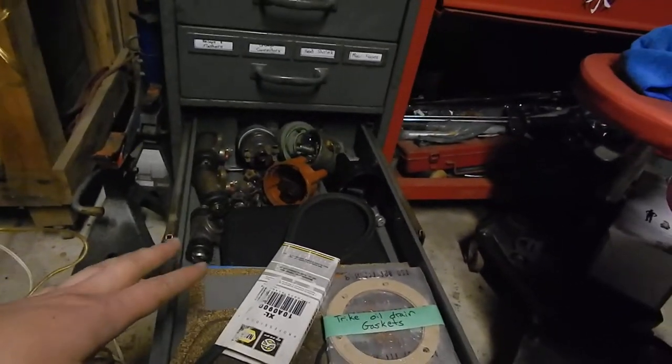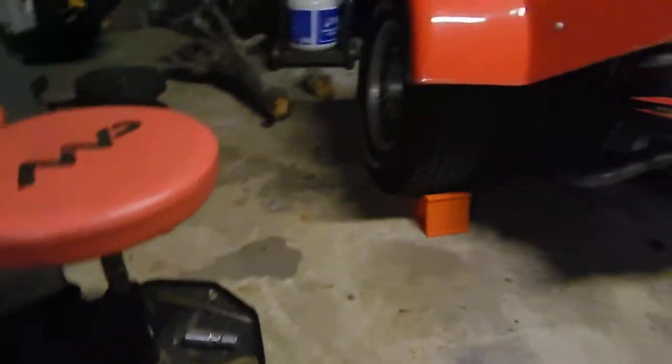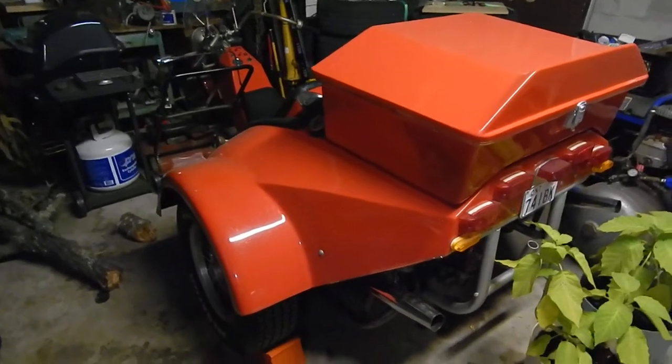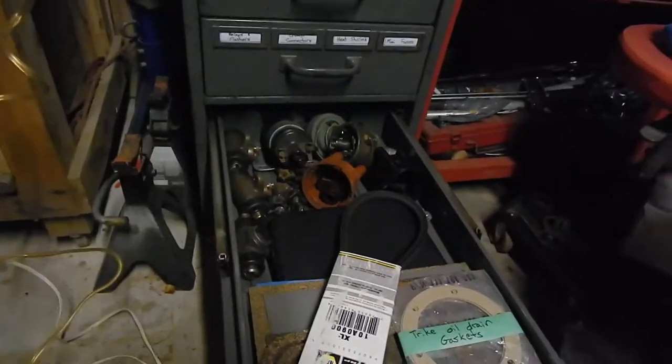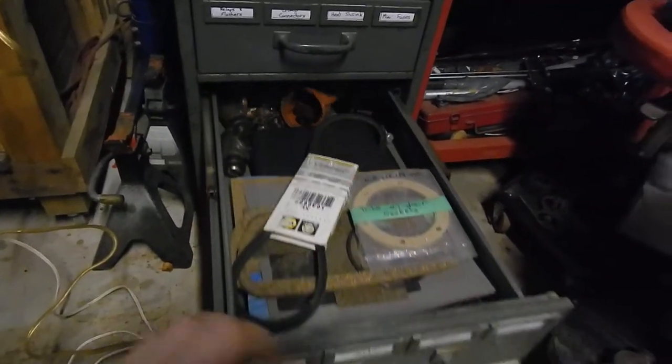I've got gasket material and parts for the trike. This is something my dad built and I'm in the process of trying to get it back up on the road and getting my motorcycle license. So I'm keeping all the little parts I can here.